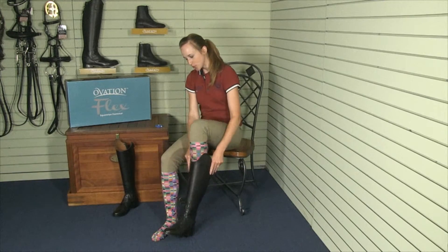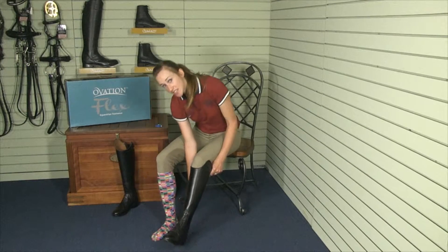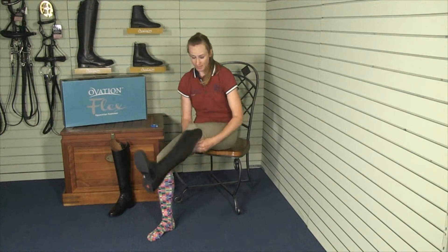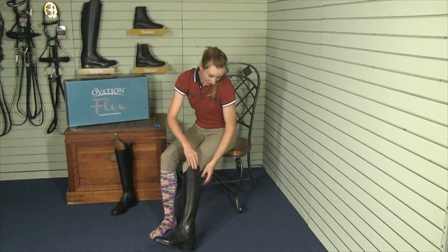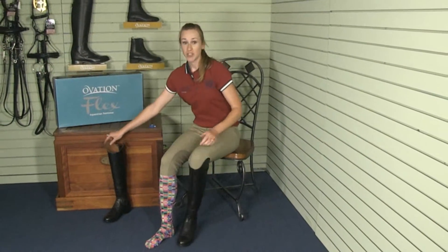Properly fitted tall boots will be a bit too tall at first. They may hit the tendons in the back of your leg. This is perfectly normal. After a few days, the leather will soften, the boots will crease, and they will not hit the tendons anymore.